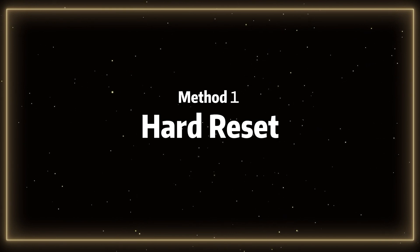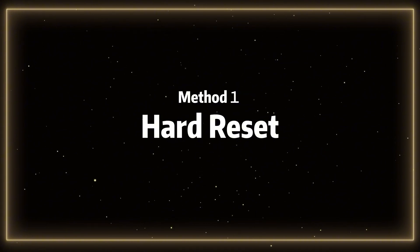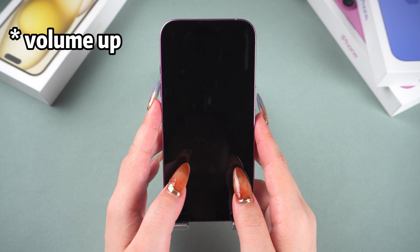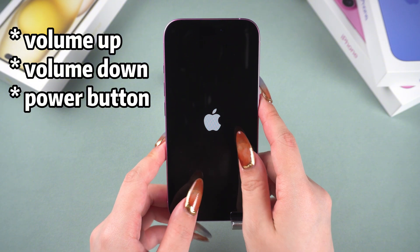Method 1: Hard Reset. If you don't have a computer nearby, you can try this method first. Quickly press the volume up button on your iPhone 16, then quickly press the volume down button, and finally press and hold the power button until the Apple logo appears, then release it.